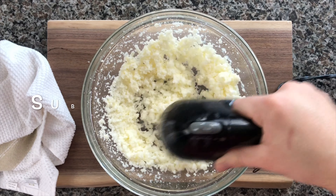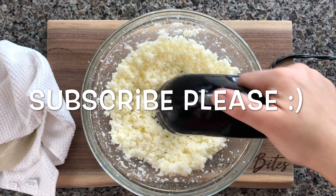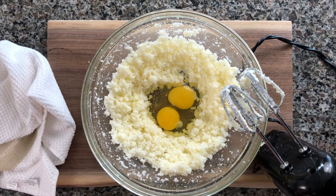If you guys are enjoying this recipe, I would love if you would subscribe to my channel and please let me know in the comments below if you would like to see any other recipes posted here. Now just make a little well in the center.